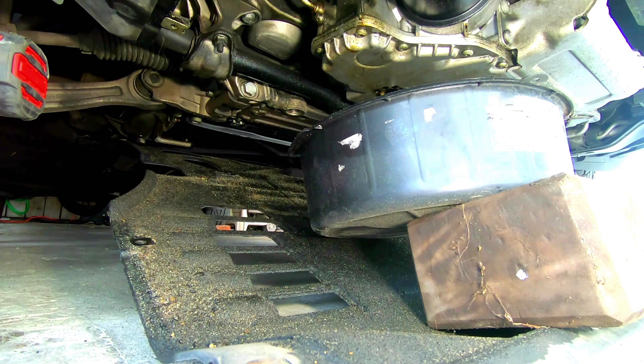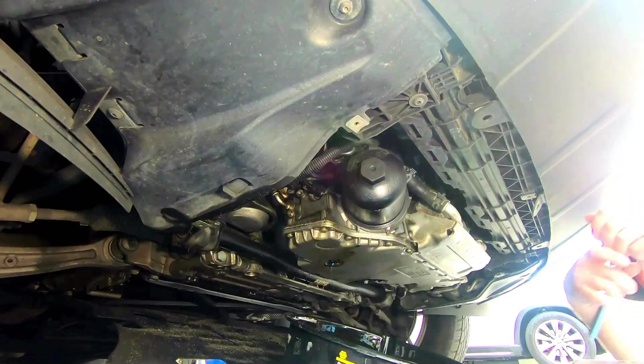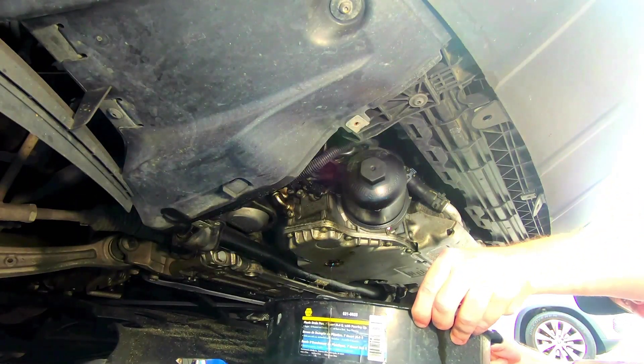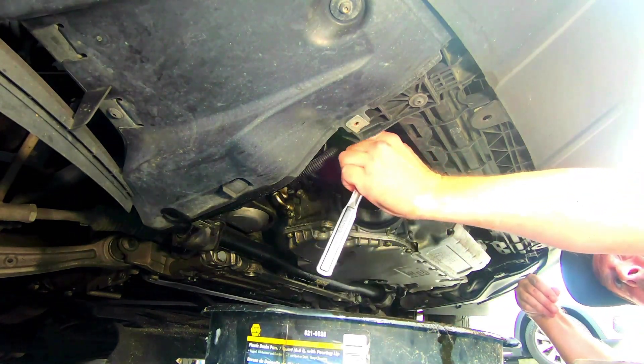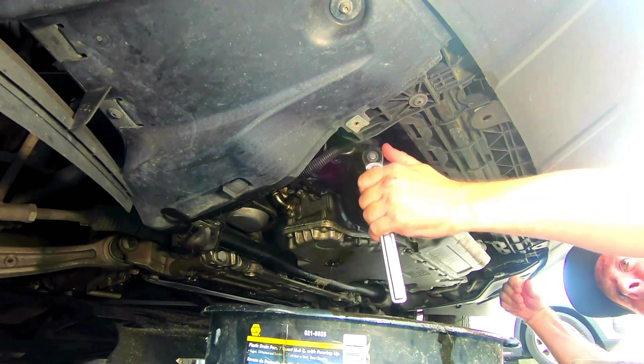It's a very large socket — not a normal one you'd have in your set — but it's worth getting because you also use it to torque the oil filter housing, and those break pretty easily, so I highly recommend it.